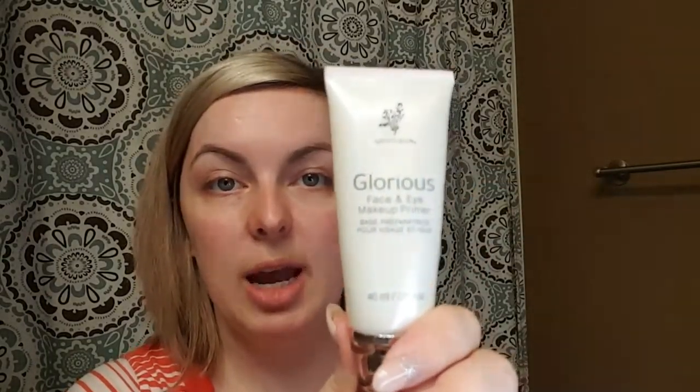First off, you want to start with our Glorious Face and Eye Primer, always. This is going to fill in your pores. It's going to act kind of like a little glue for all of your makeup to sit on. You don't need much, just a little pea size. So you just tap it on, rub it in. This is going to give you an all-day coverage. Just rub it in like a moisturizer. I like to get right in there because that's where my pores are open the most and that's what I want covered the most.